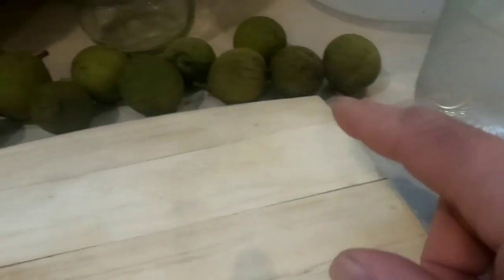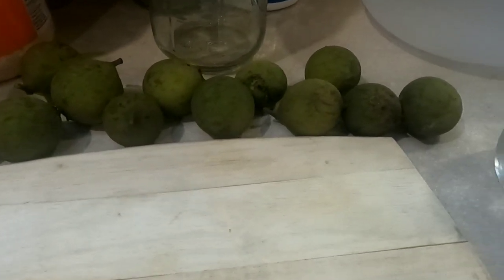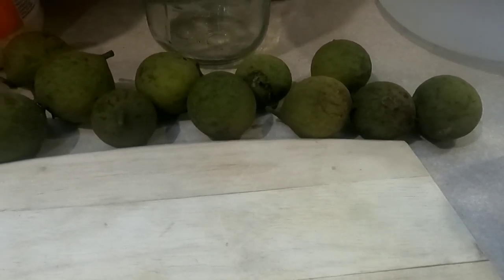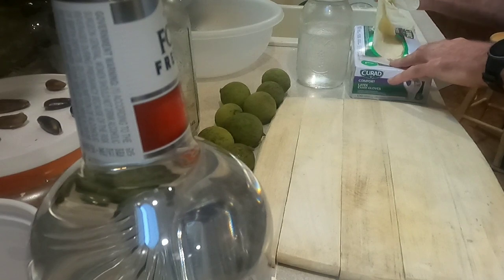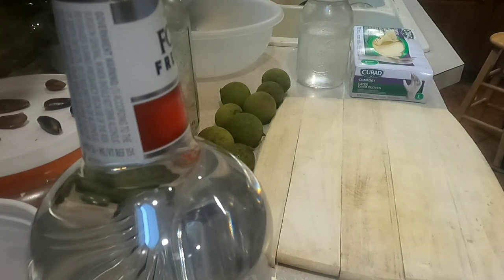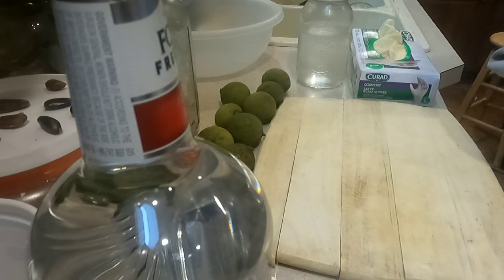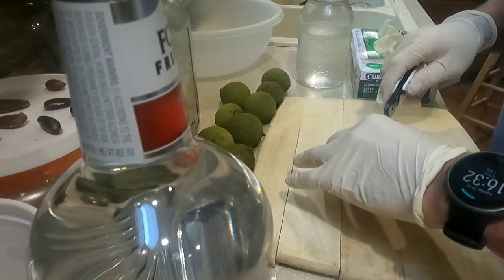Make sure you're wearing gloves because your hands will get stained brown if you don't. Black walnuts make a really good dye, and you'll find out how hard that dye is to get out of your skin — it will take a week to ten days before it starts to wear off. There are all kinds of uses for this tincture; you can Google it or check herbal remedy books. This is something that's been done for hundreds of years.